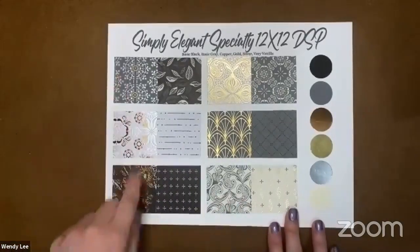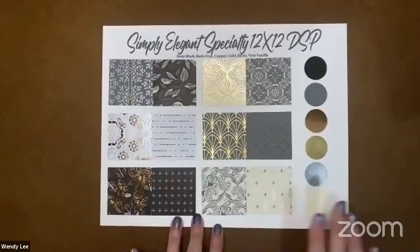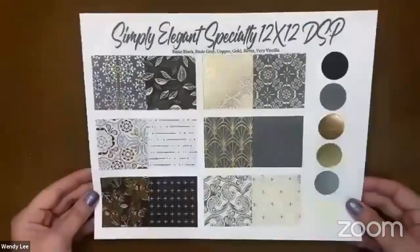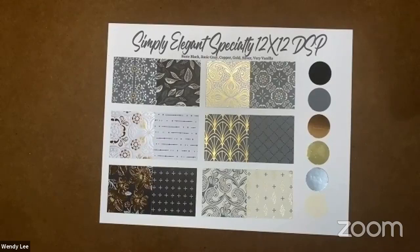You've got foil designs on one side of the papers, and then you've got some really nice prints on the other side. It coordinates with black, basic gray, copper, gold, silver, and very vanilla. Some gorgeous papers. You can get your hands on these as part of my paper share. Each new catalog I do a catalog share, which gives you a sampling — you can choose designer papers, the in-color and color family stacks, or the ribbons, or you can get them all.